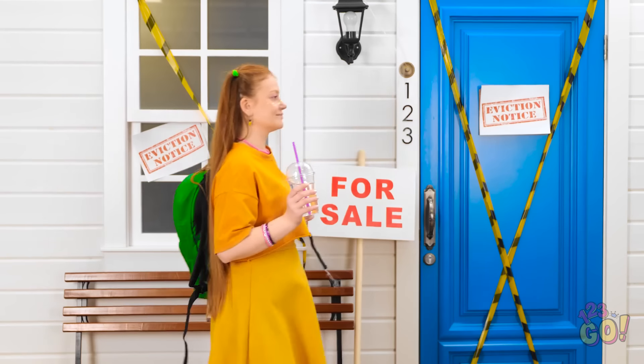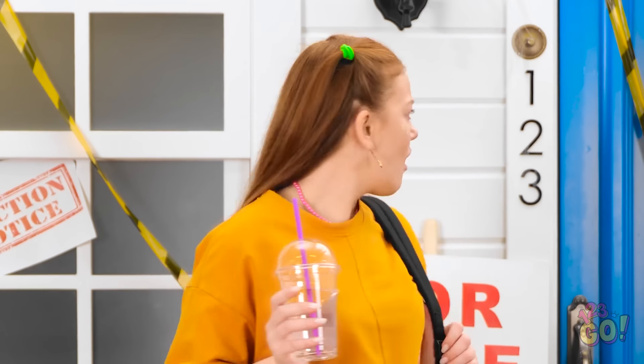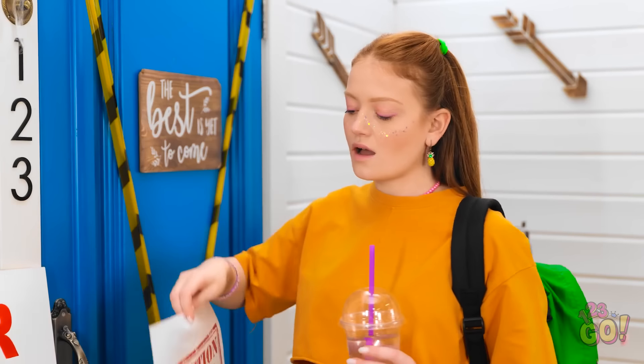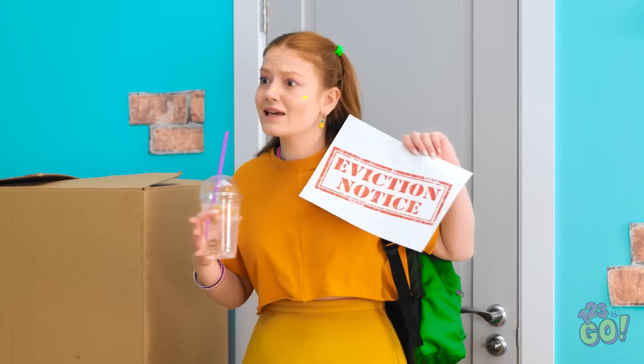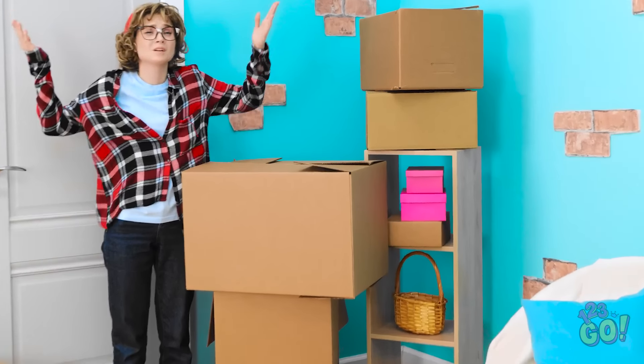I don't remember these decorations. What happened here? The house is for sale? How? We're being evicted? What is going on? That's not gonna happen. We have so much junk. What's next? Mom! What's this? You saw that, huh? We have to move homes? This is the worst. Wait a second… I think I know what to do!